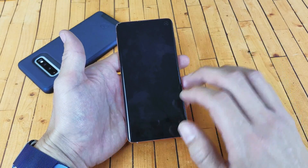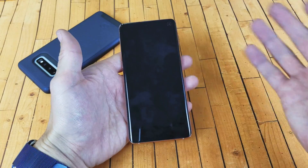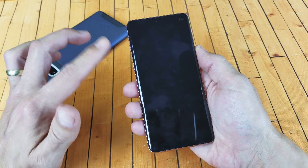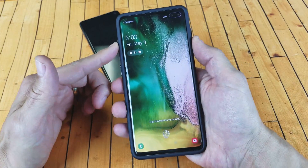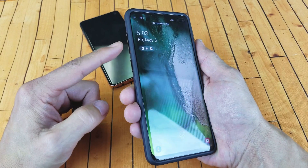The reason why you want to do a forced restart is maybe because your phone is frozen, or maybe you have a black screen of death and you're not able to reboot it. So it's a two key combination. Let's pretend this S10 Plus here has a black screen.